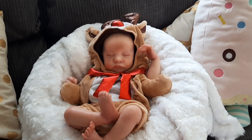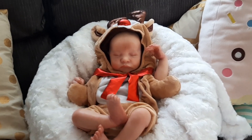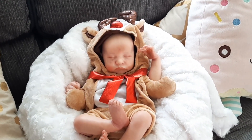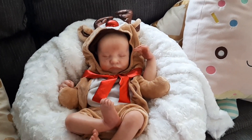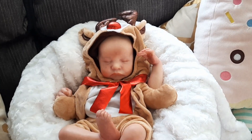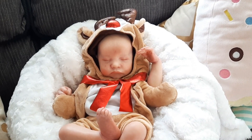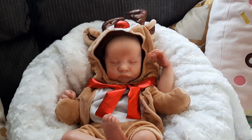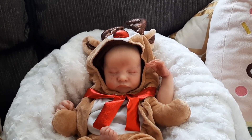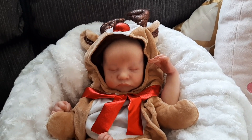If you enjoyed seeing Levi in this adorable outfit, make sure you give this video a thumbs up and don't forget to subscribe to my channel if you want to see more of these amazing, gorgeous, lifelike babies. Until next time, hope you have an awesome weekend — bye from me and my gorgeous little man Levi. I haven't given him a name, as you know I don't. Thanks for watching — see you later! I'll just give you some close-ups of him before I go.